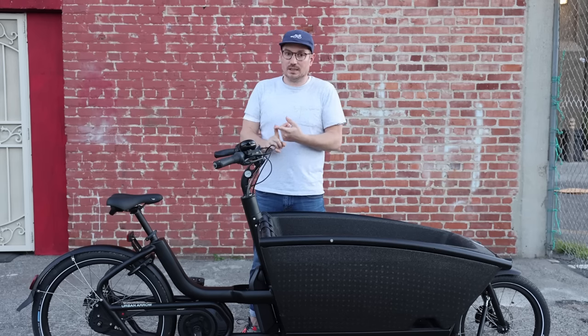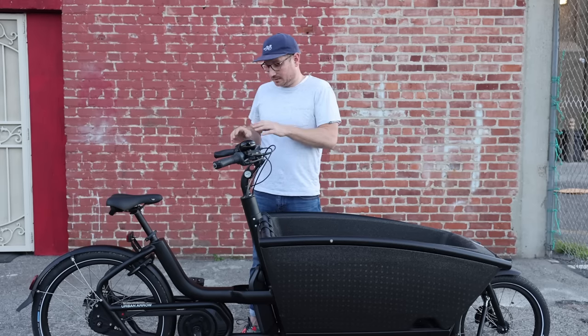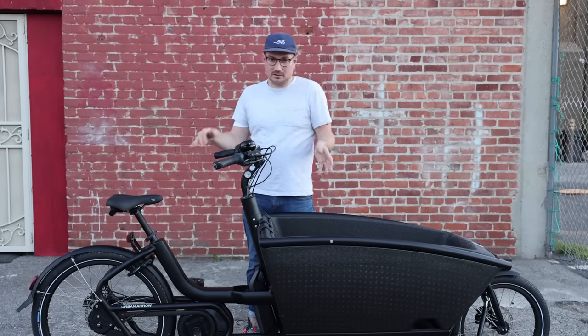It really gives you a complete package for a front loader at $6,000 for the Performance version and $7,000 for the Cargo Line version, which has some upgraded parts like the brakes, motor, and lights. To be able to start out at $6,000 and have a bike that you can just throw your kids in and get around — it's a safe and fun way to travel.